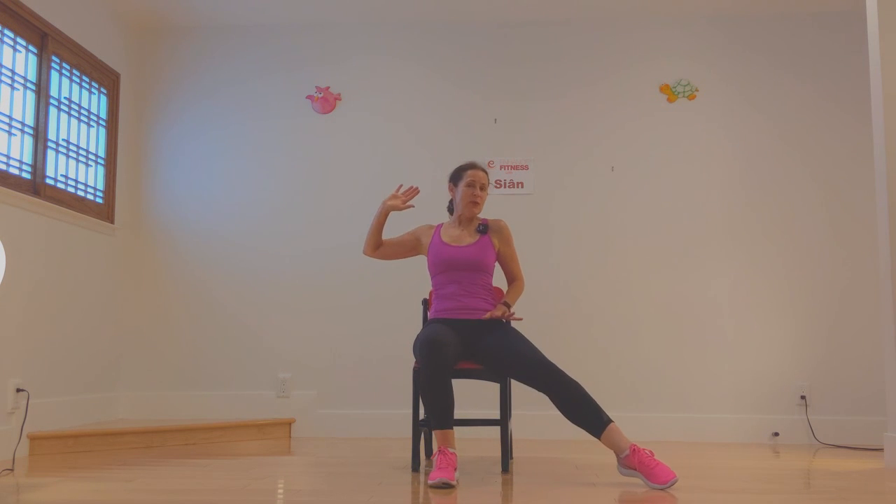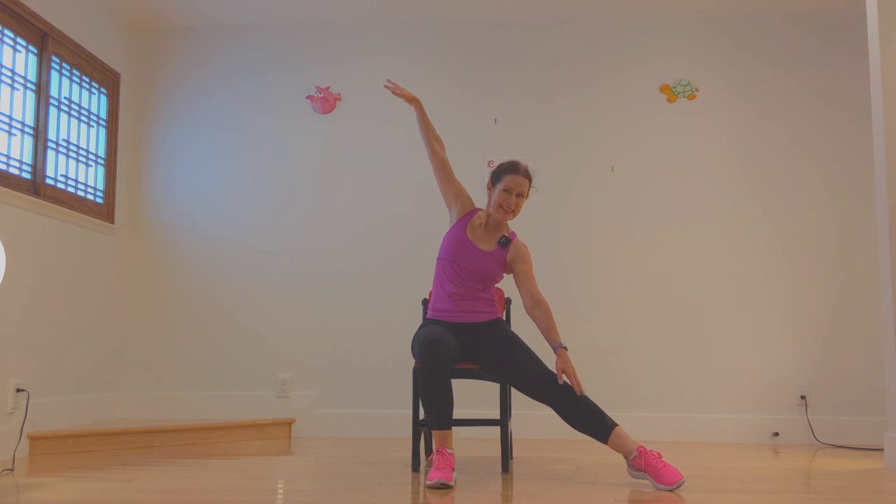Good. Two circles with the right leg — circle and circle. Take it out and reach down that leg to finish. Lovely dancers, good job.